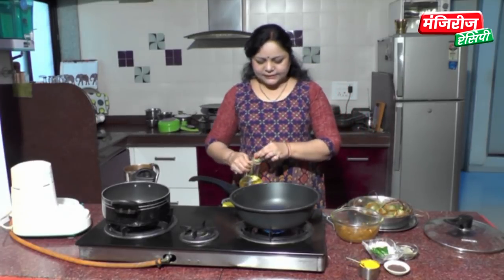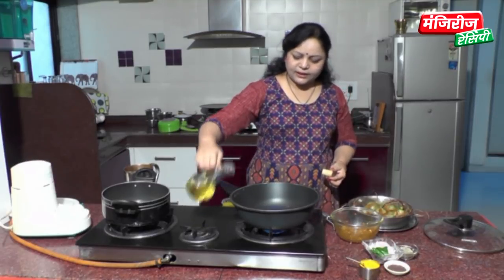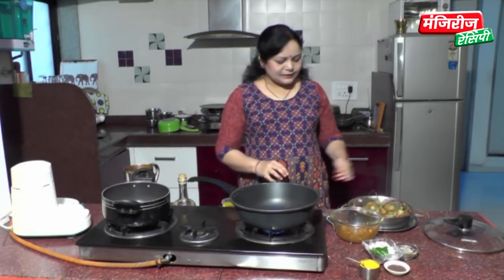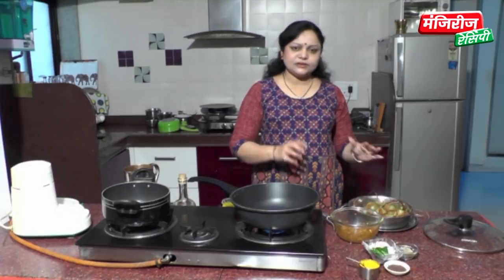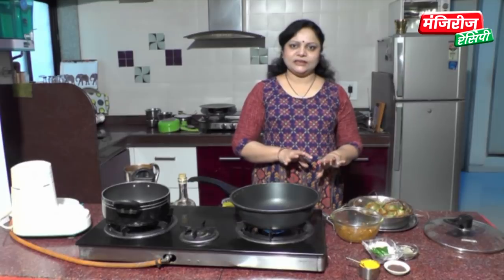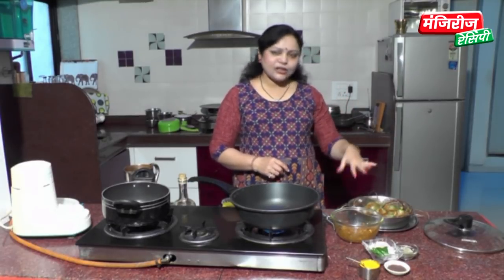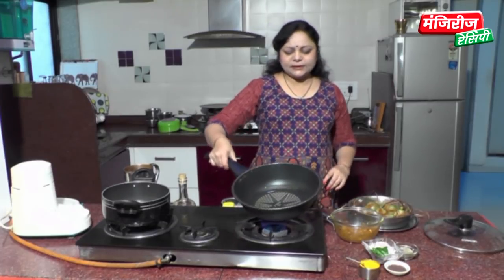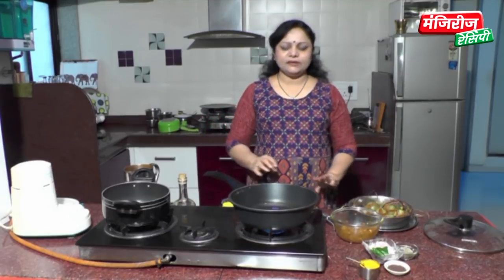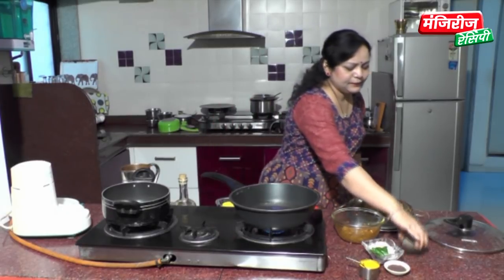Now we have 2–3 tablespoons of the dough. What we have to do is add the first water to make the water. The water is very, very good. We need to make a texture of the oil and to be cooked.